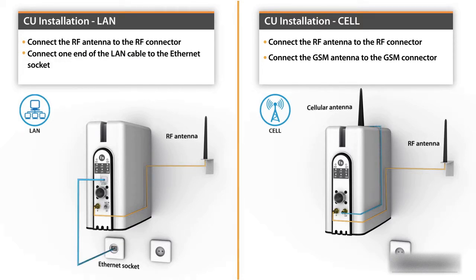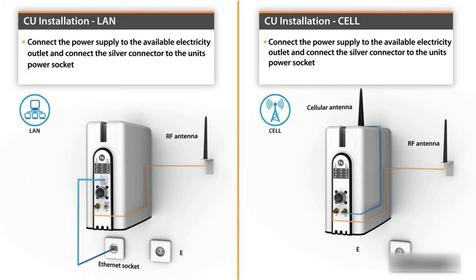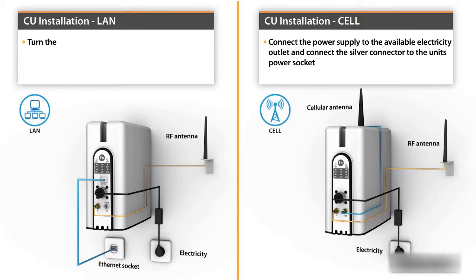With cellular installations, connect the GSM antenna to the GSM connector. Connect the power supply to the available electricity outlet and connect the silver connector to the unit's power socket. In LAN installations, turn the toggle switch on the operation panel to the bat-on position.